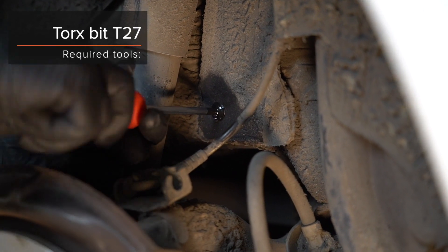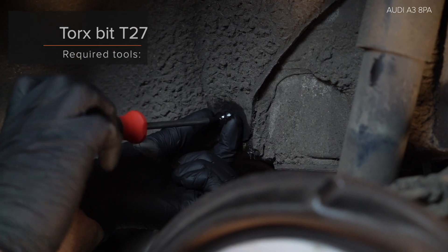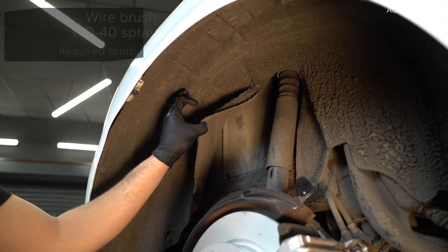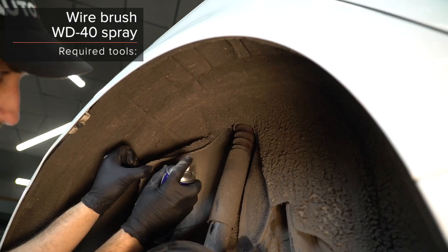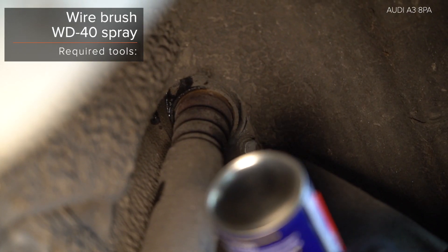AUTODOC App. Install a sprayer de kristallis.